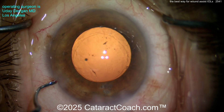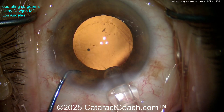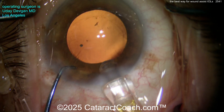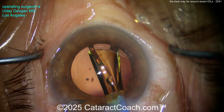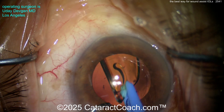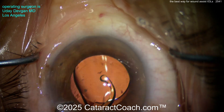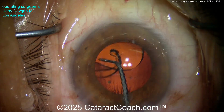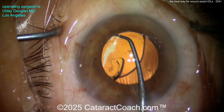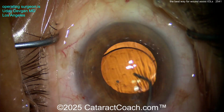Here's an easier one: the left hand is fixating the eye because the right hand is using a single-handed injector. This is a preloaded lens and a very easy one to deliver. If you have a preloaded lens with a single-handed injector — like a plunger type, or this trigger type with a CO2 cartridge for the Alcon lens — you can actually keep the eye in primary the whole time, because your non-dominant hand is fixating the eye.